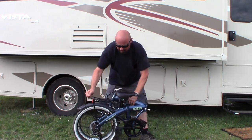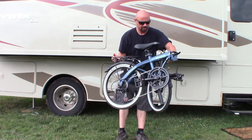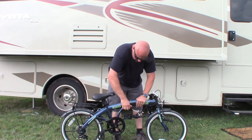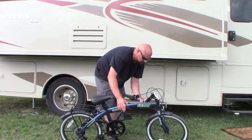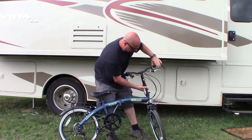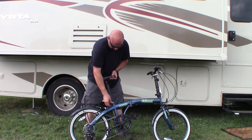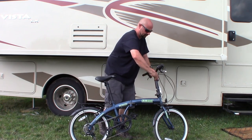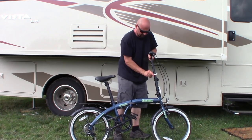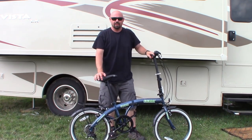And that's in its compact position — it weighs 33 pounds. Now it's all back and ready to ride.